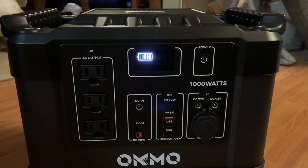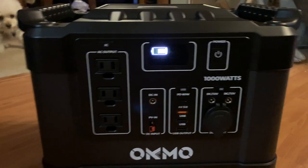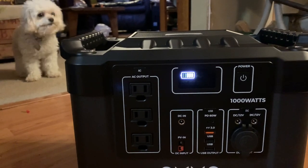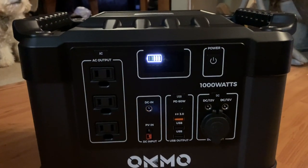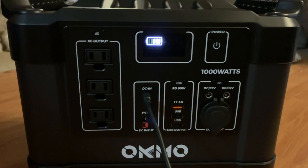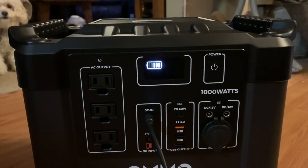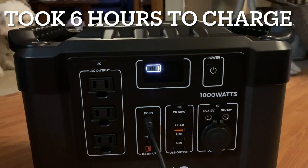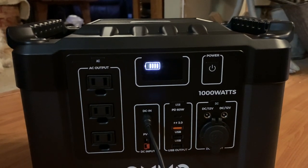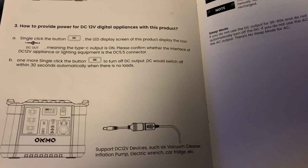Let's see how much charge this thing has right out of the box. Looks like it has three out of five bars. There's Muppie, if y'all hadn't seen her in a while. So it's got three out of five bars — I'm going to plug it in right here and let's see what it starts to do. I'll try to keep up with how long it takes to charge straight out of the box.